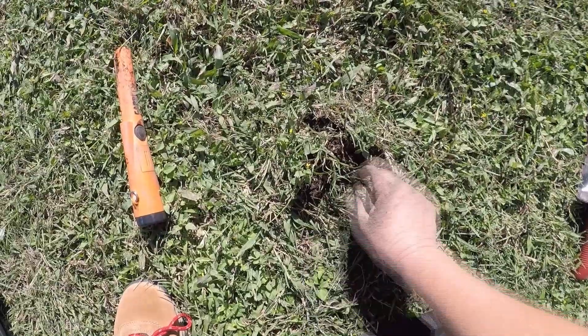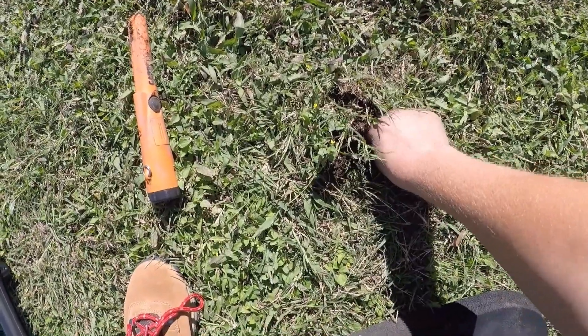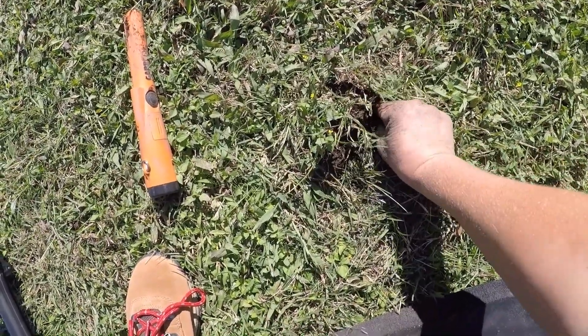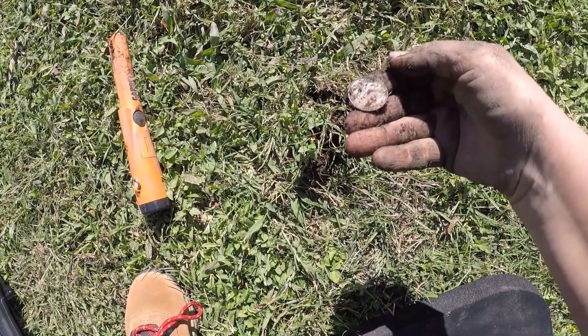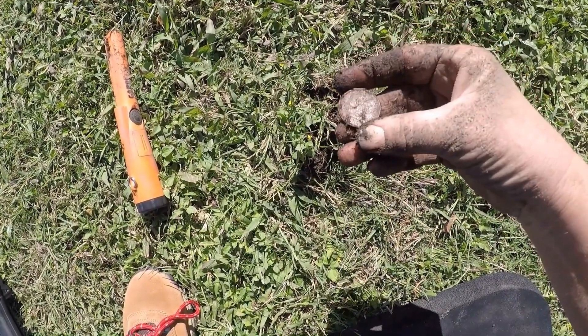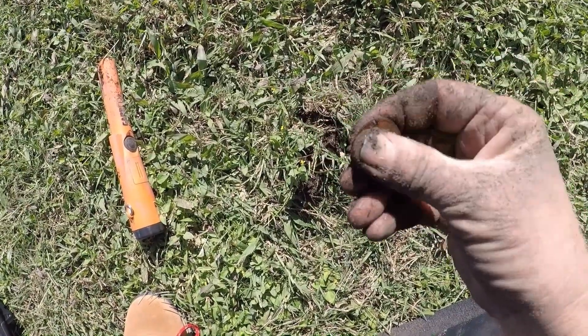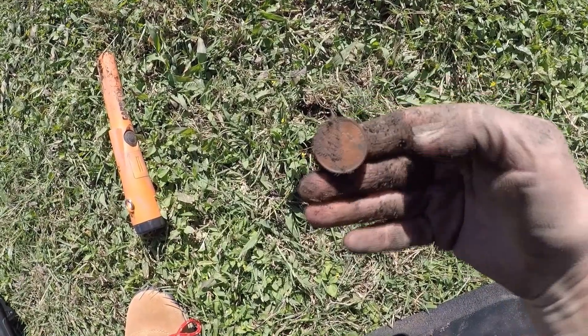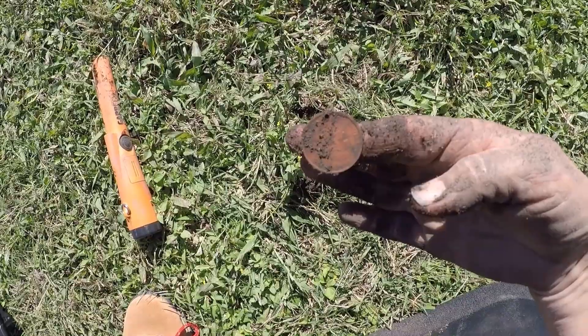I've got a quarter signal right here, and you can't dig too deep because there is asphalt under here, probably two inches down. There it is. It's not old, though. Doggone it. But thank God I've got a quarter — it's just my third coin. Two copper pennies and one quarter. Thank you, Jesus.